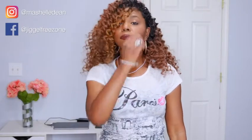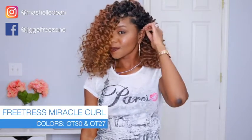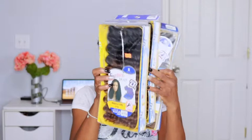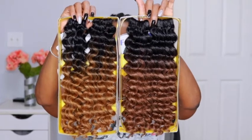Hey guys, I'm back with a quick tutorial on an oldie but a goodie — the Freetress Miracle Curl in my favorite color combination, OT30 and OT27. OT means you have the dark roots, which I like because my natural hair is black, so it makes the style blend better with my natural hair.